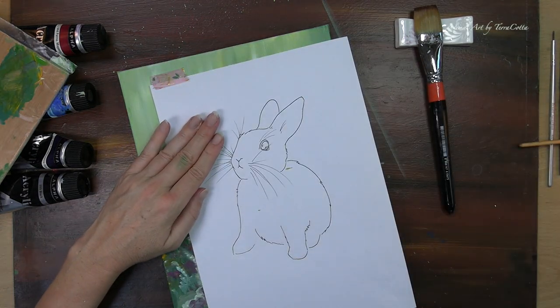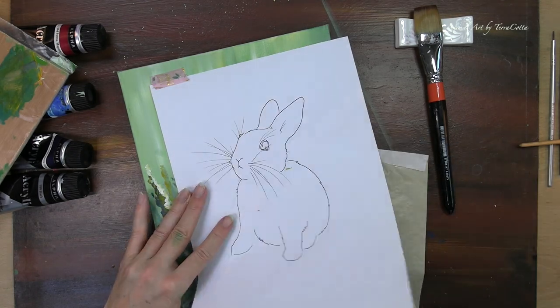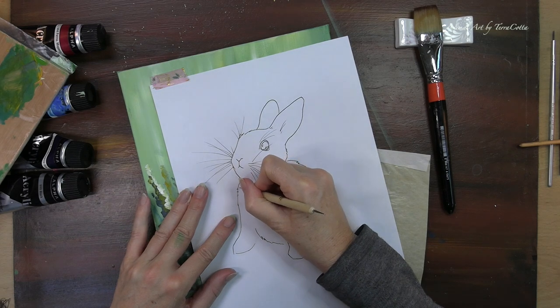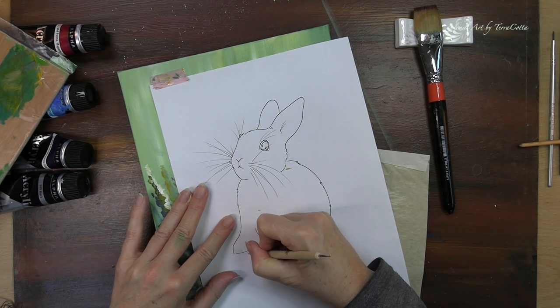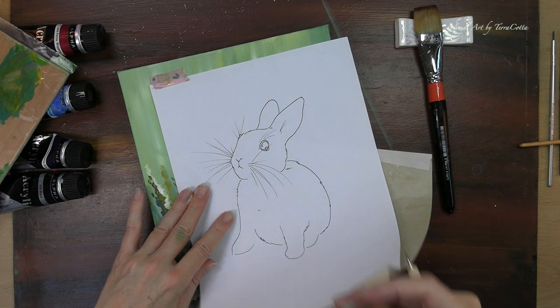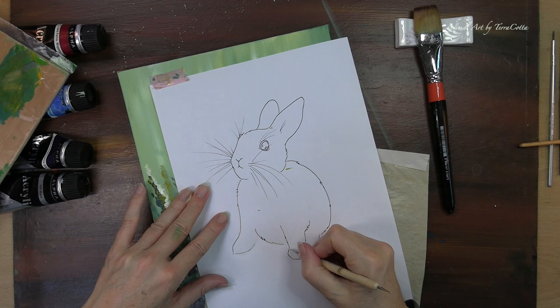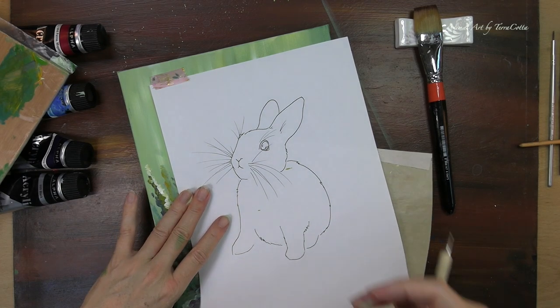Once the background is dried, we can add in our little bunny. You can see that I'm using two sheets of transfer paper — one is black and one is white — because while I am transferring the bunny to the background, I need to use the black on the green and the white in the foreground. Otherwise I can't see my image.